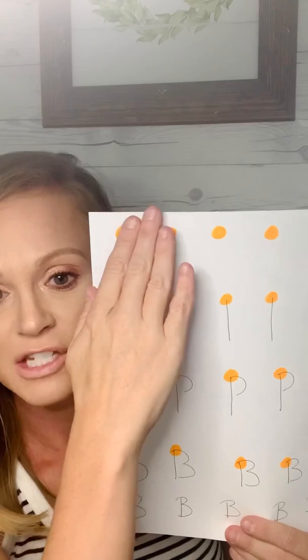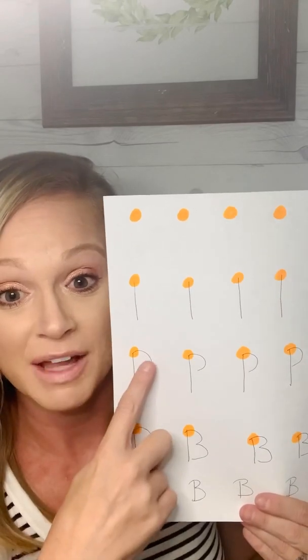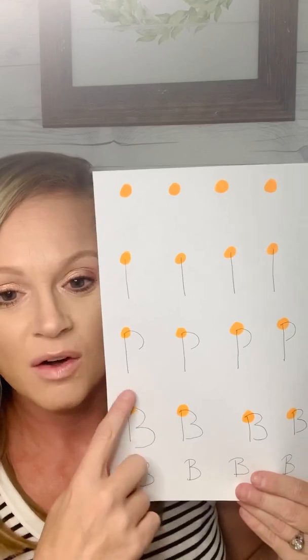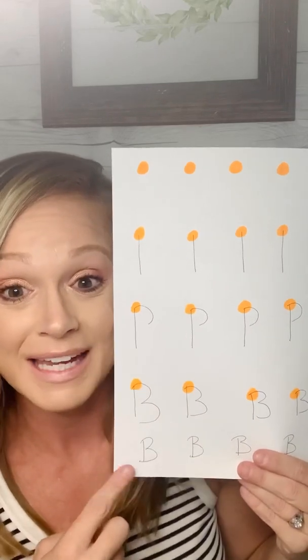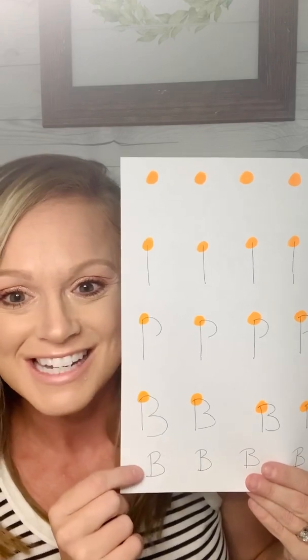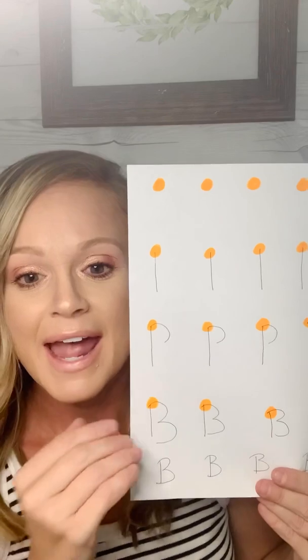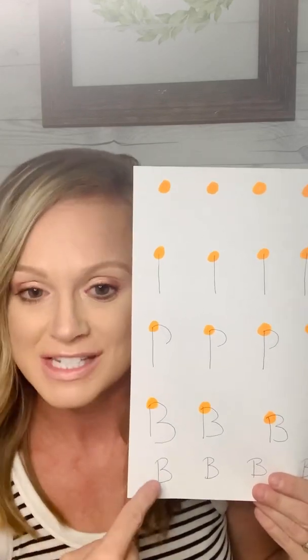However long it takes to master this step, then master the next step. My next step is draw a line down and add my little hump at the top. Draw my line down, another hump, another hump — until I get to the very last step of writing a capital letter B independently and successfully without any prompting, without a starting point, and without any external visual aids — just an independent letter B.